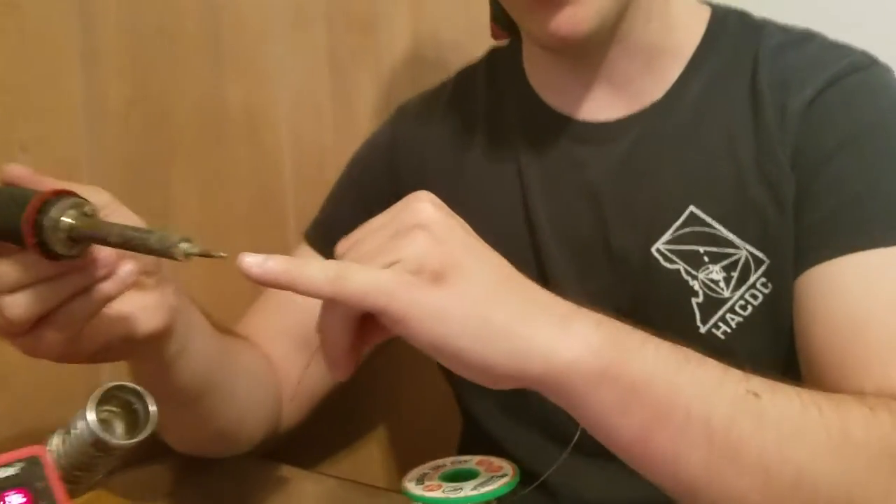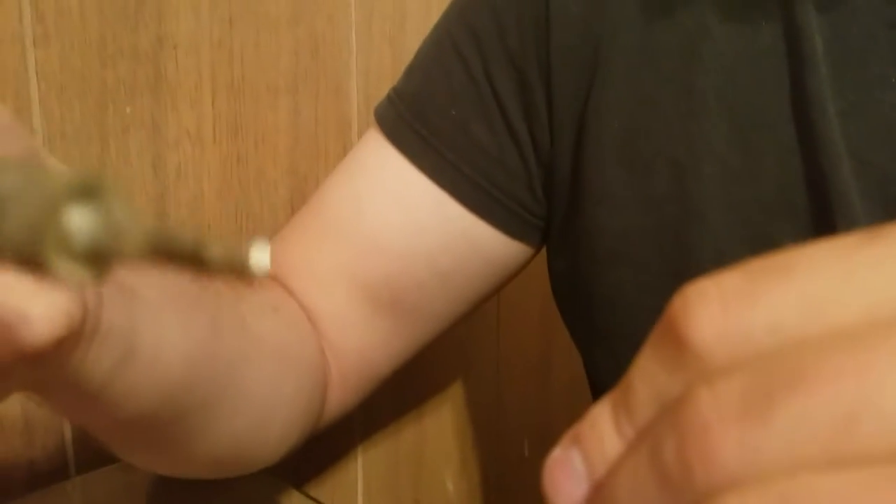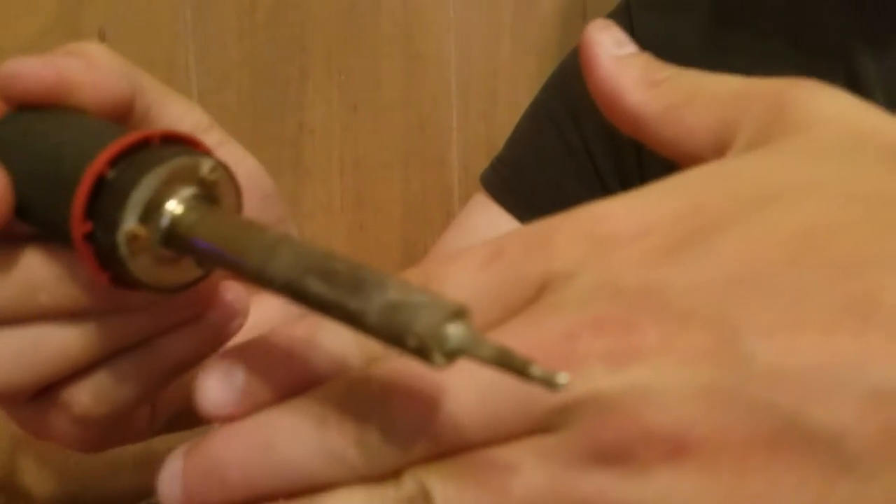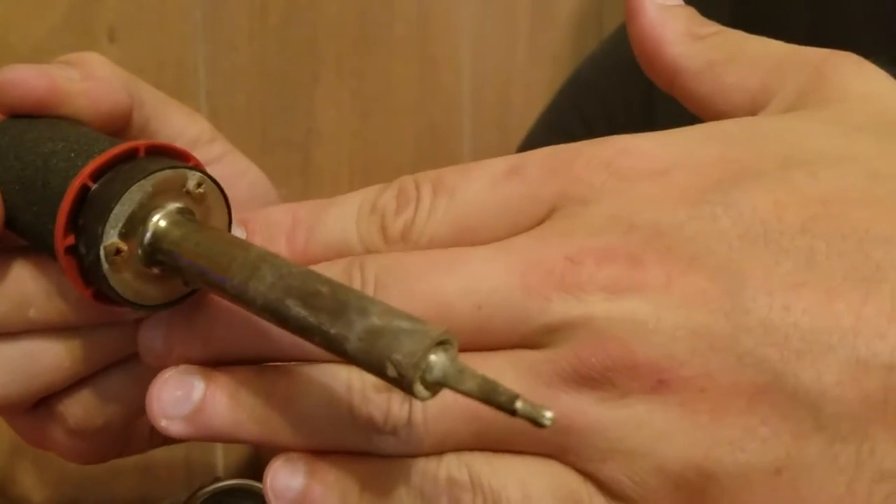So now there's a pool of solder on the tip. And you can kind of see if I tilt it back and forth. Don't move it. Stop moving it. To make it focus I can put my hand on it. Yeah, there we go. That's much better. Ta-da!